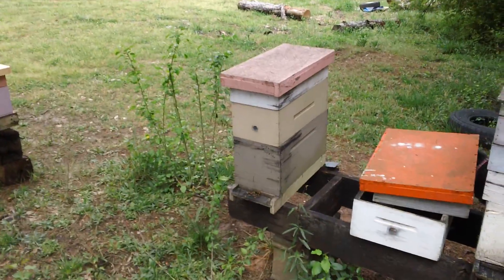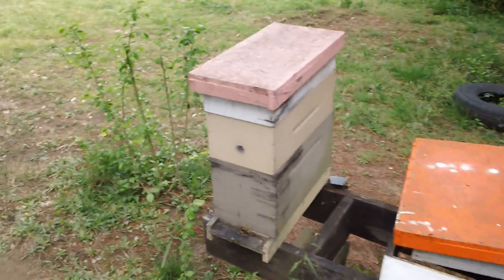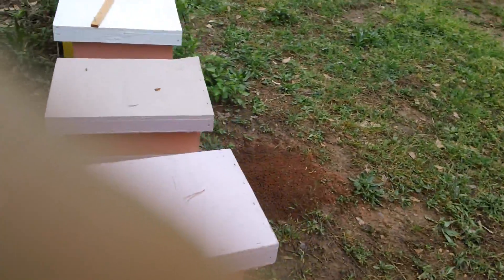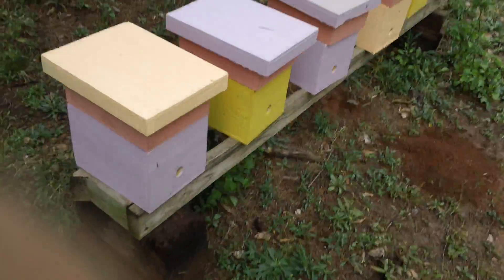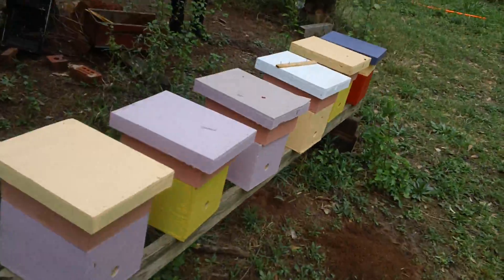I keep telling people a cup of bees is all you need for a mini nuke. Now these are five-frame nukes. There's Cookie hiding behind the box. These are our mini nukes that we're starting to set up — there's about six on this row.